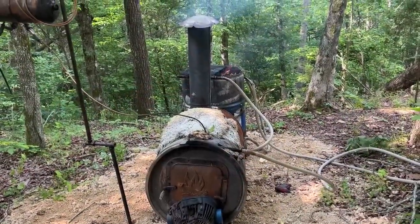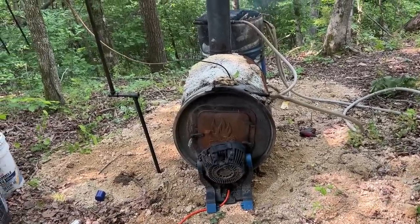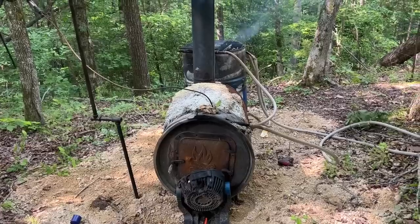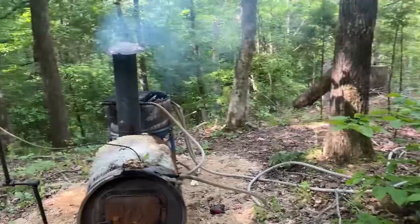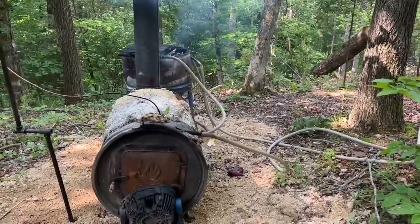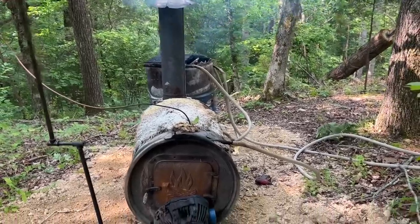I've got the pool heater set up out here in the woods now. I've put a bunch of chert down so nothing can catch the ground on fire. I keep a five-gallon bucket of water out here just in case too. It can just sit out here and keep the water going, and it's kind of hidden away from the pool — you can't really see it from there. Just getting the fire started now; it's a little smoky, but the smoke will clear up as soon as it gets going good and hot.